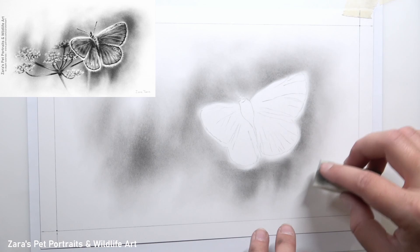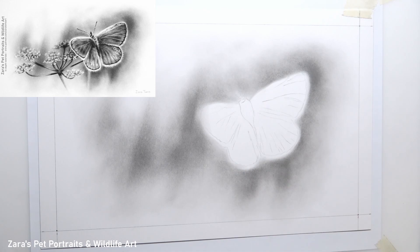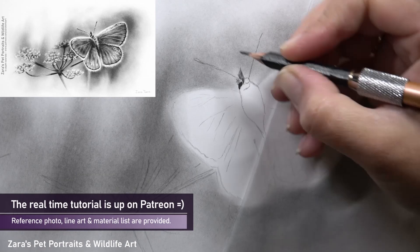All I'm going to do here is keep on adding more layers of graphite to darken that up in stages. I'm using graphite powder to do my background here and it works really well. Moving onto the butterfly — you can see that I've made sure no graphite powder has come into contact with the butterfly itself.